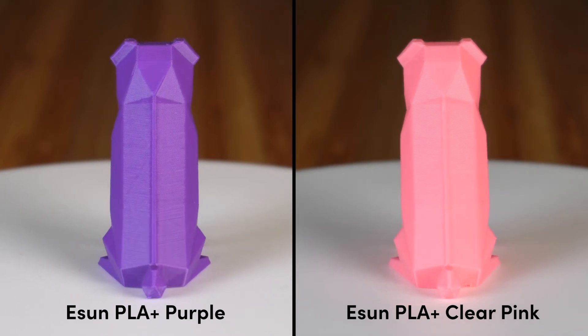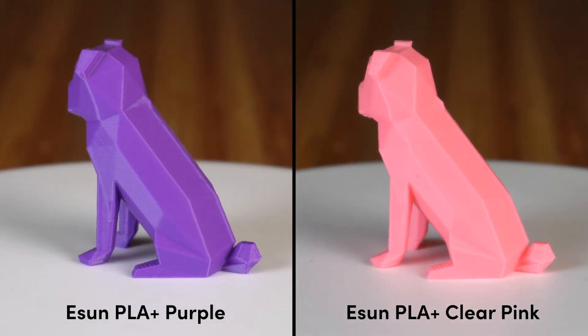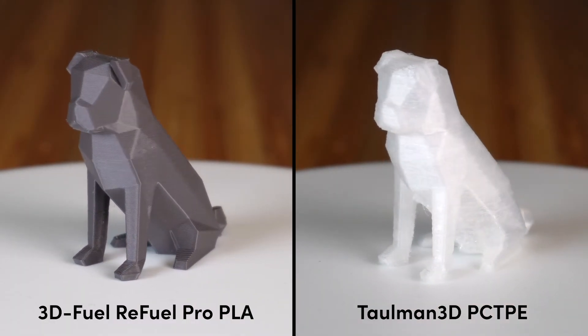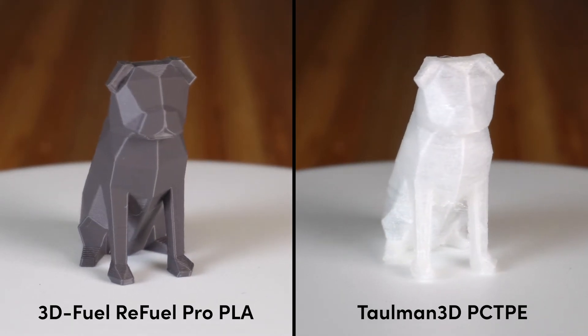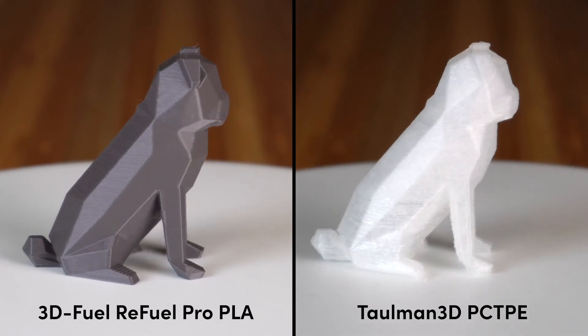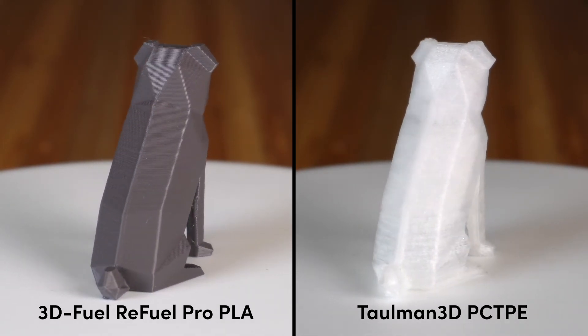I did finally manage to get a decent print with the PC-TPE flexible filament. Although it had been out of the bag for a couple of days and I think it absorbed a lot of moisture from the air, because the surface finish is not great and it had the characteristic crackling sound you get when printing with filament that has too much moisture in it.